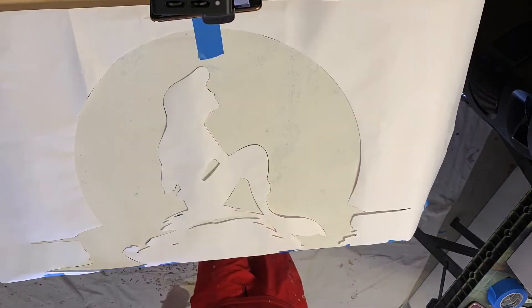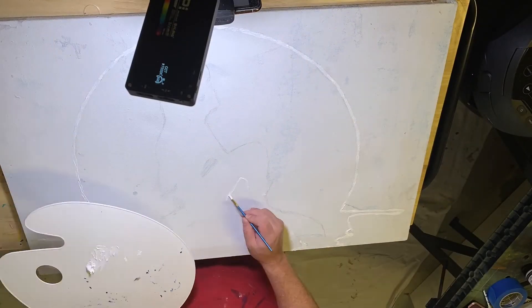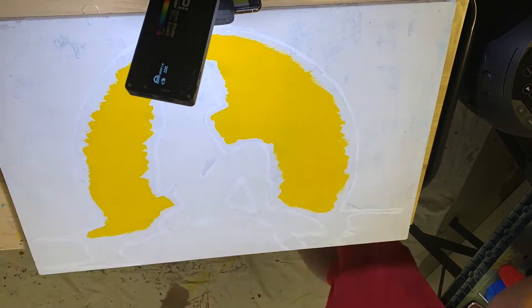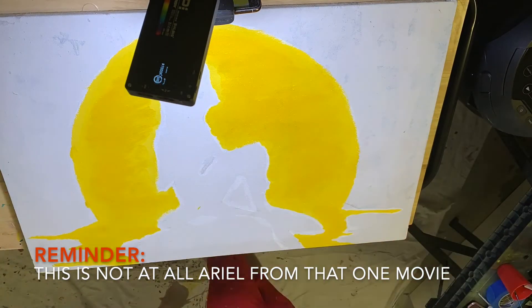He then cut it out, traced it, and painted it. This is just a mermaid — she's a regular-sized mermaid — and it looks fantastic.